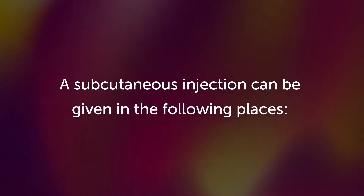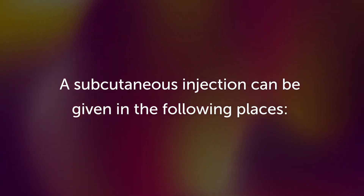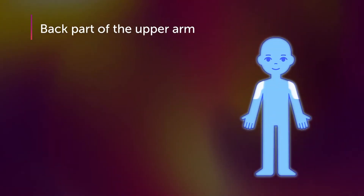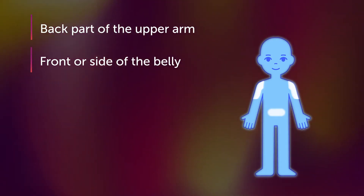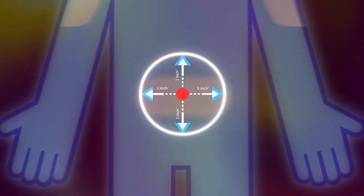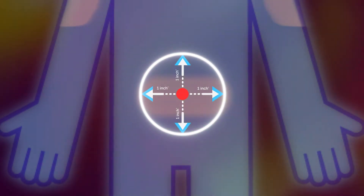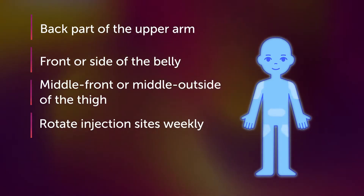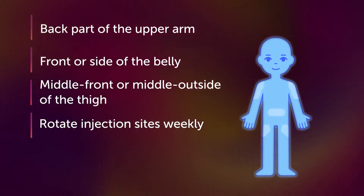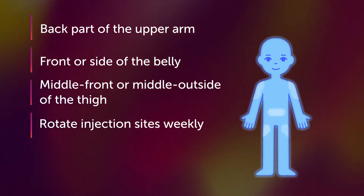Do you remember where we gave your shot last? In my right arm. A subcutaneous injection can be given in the following places: back part of the upper arm, front or side of the belly — make sure the shot is at least two inches away from the belly button, always avoid any surgical scar or other injury, or middle front or middle outside of the thigh. Don't forget to rotate injection sites weekly, or daily if given every day.